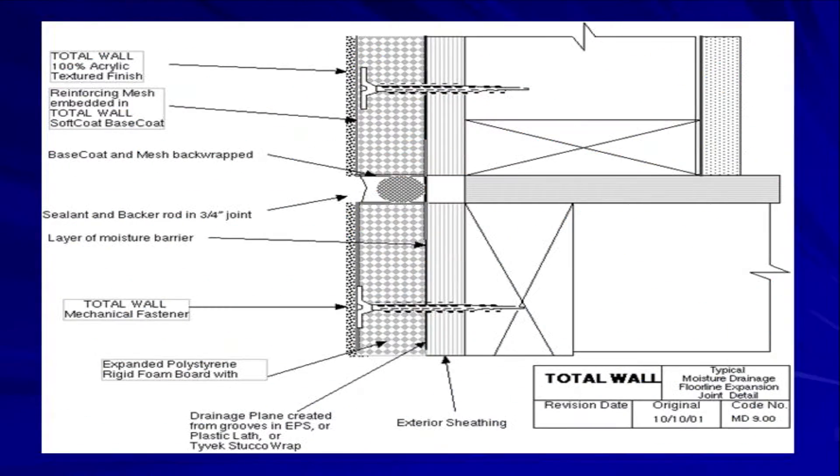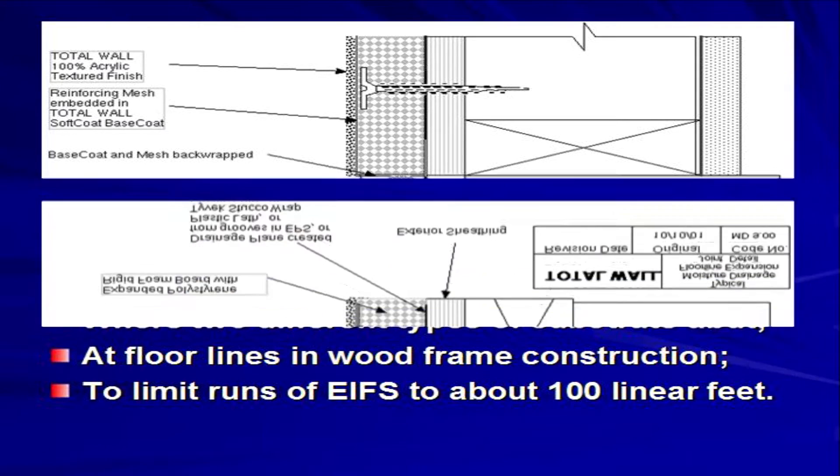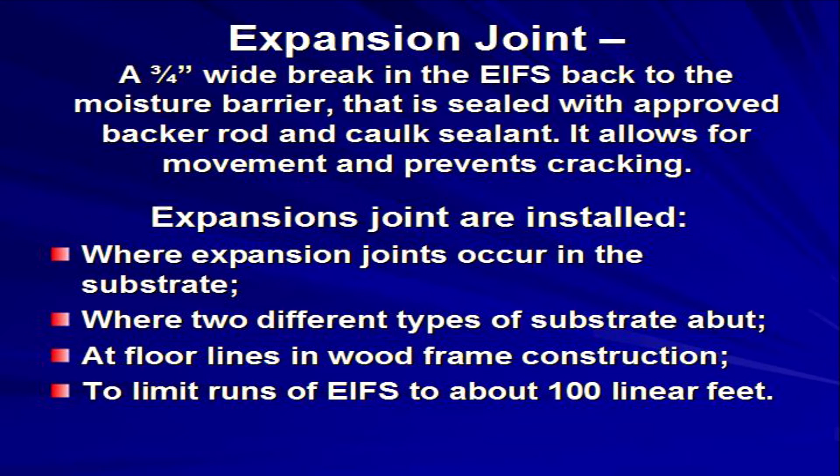Once the substrate is inspected and approved, you will mark the location of expansion joints. Expansion joints are installed over existing expansion joints in the wall, where two different types of substrates abut, at floor lines in wood frame construction, and to limit runs to approximately 100 linear feet.